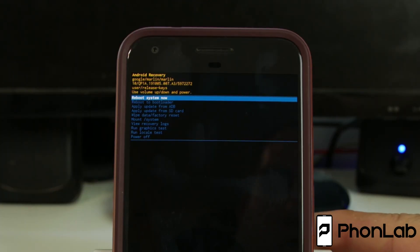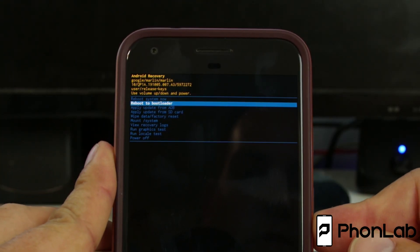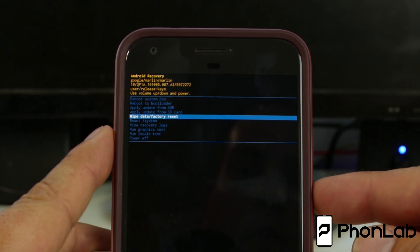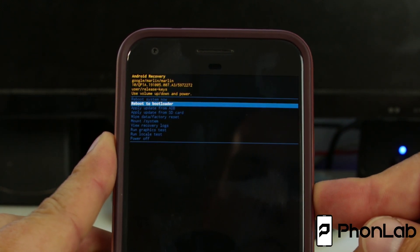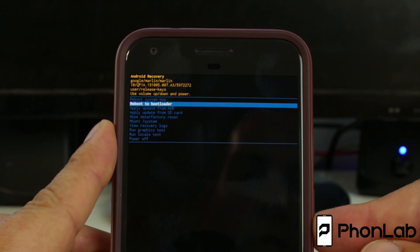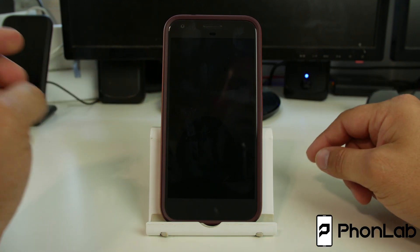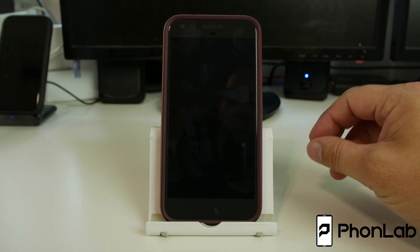This is stock Android recovery. There are a lot of menus you can do in here, including Wipe Data Factory Reset for the device if you need to do that. You can also go Reboot System, Reboot to Bootloader, or Power Off. I'm going to do Power Off, and that gets us out of that boot mode.